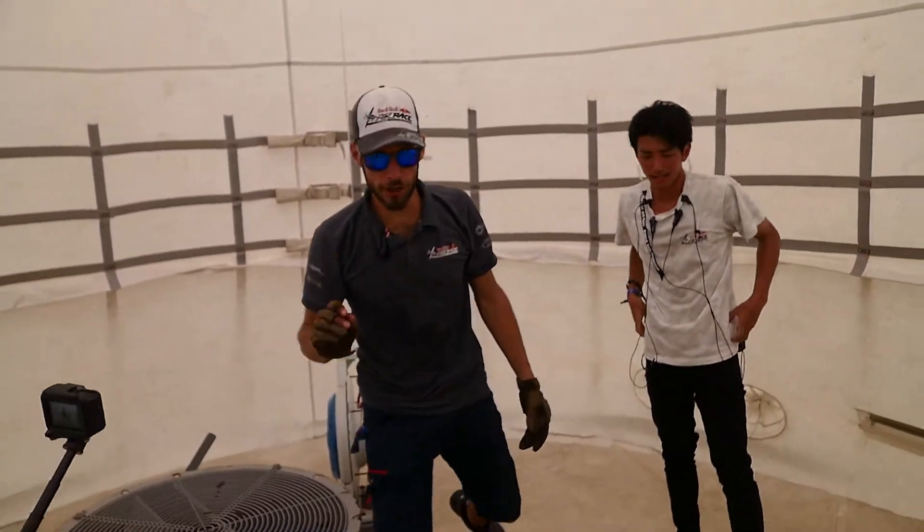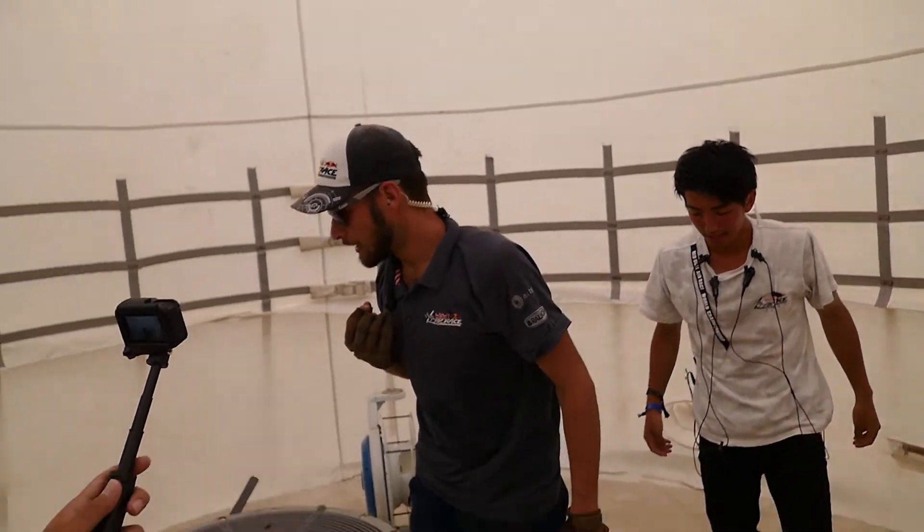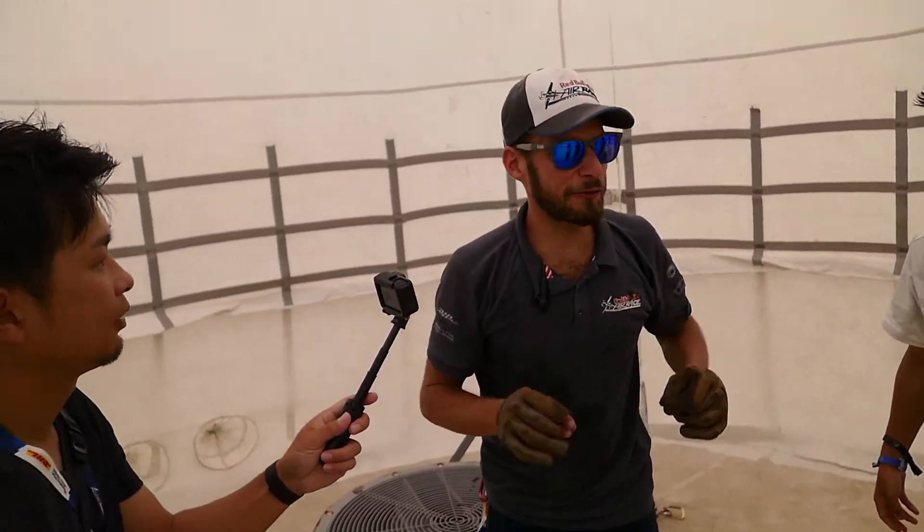Now, I'd like to show you a couple of things in here. First of all, what's the difference between low pressure and high pressure?